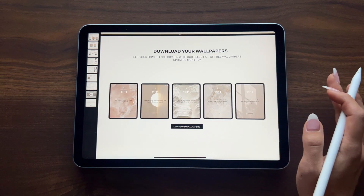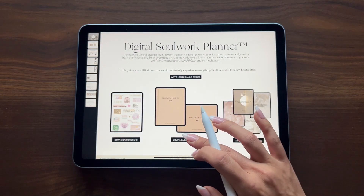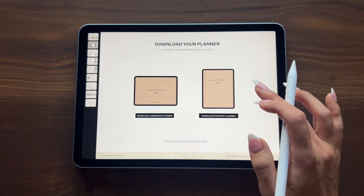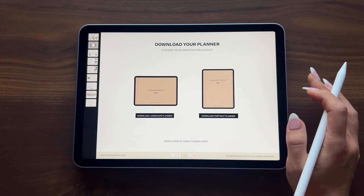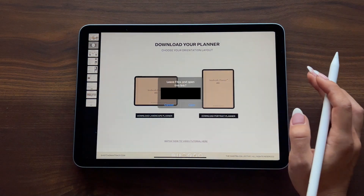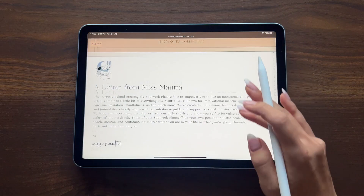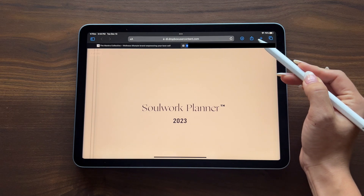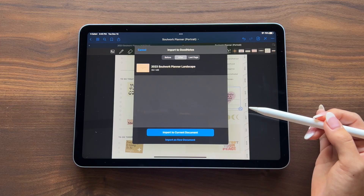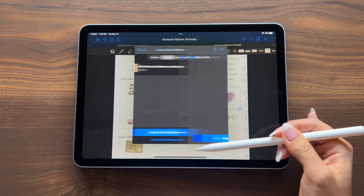We also have a direct link to access free wallpapers for your iPad that are updated monthly. Let's go back to the first page and download our 2023 planner. Here you'll be able to choose your orientation layout — landscape or portrait — and you have both files here to choose from. After you establish your orientation, simply press the download button and it'll prompt you to a URL download link. When you select 'Open,' here is your digital planner. Navigate to the upper right-hand corner, find the share button, scroll down and find 'Open in GoodNotes.' It'll prompt you to import to current document or import as new document — select new document, then import to documents.